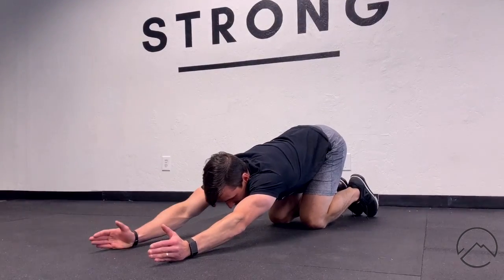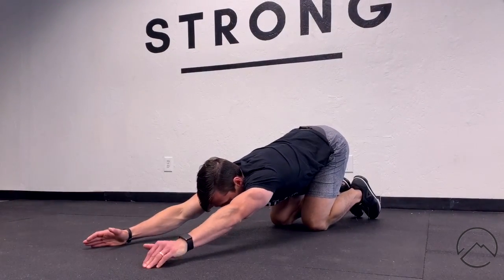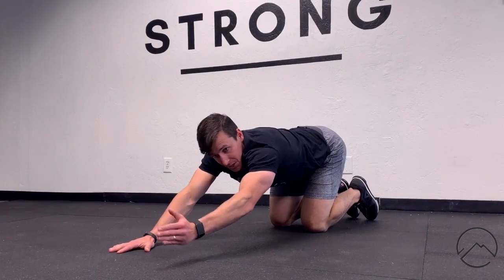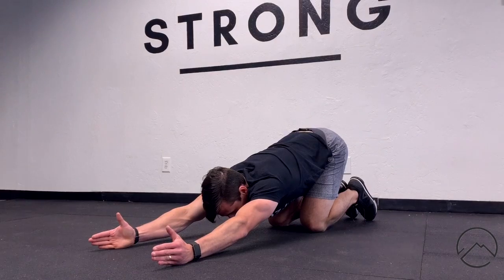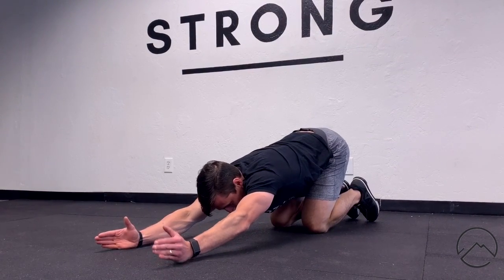I'm going to walk my hands forward and reach to get a little stretch in the lat and open the chest up. Then with my thumbs up, I'm going to push one arm down into the floor for stability, and then lift my other arm up as high as I can — for me, that's only a couple inches.